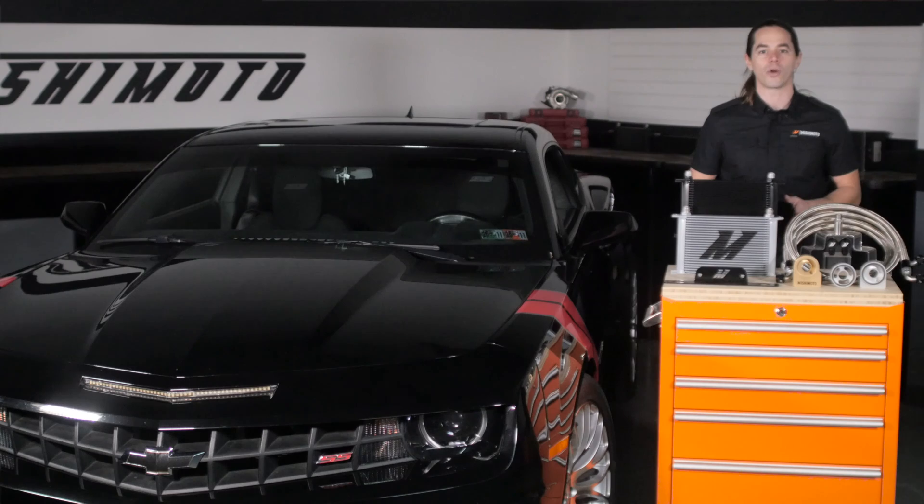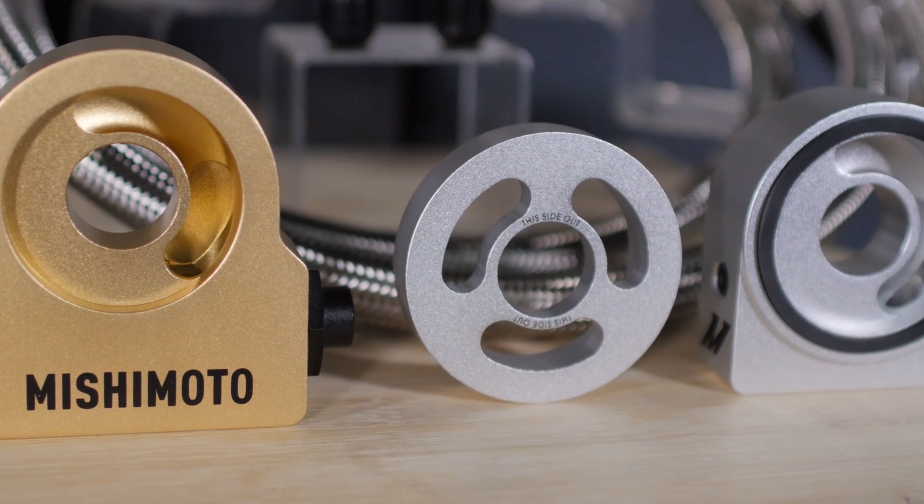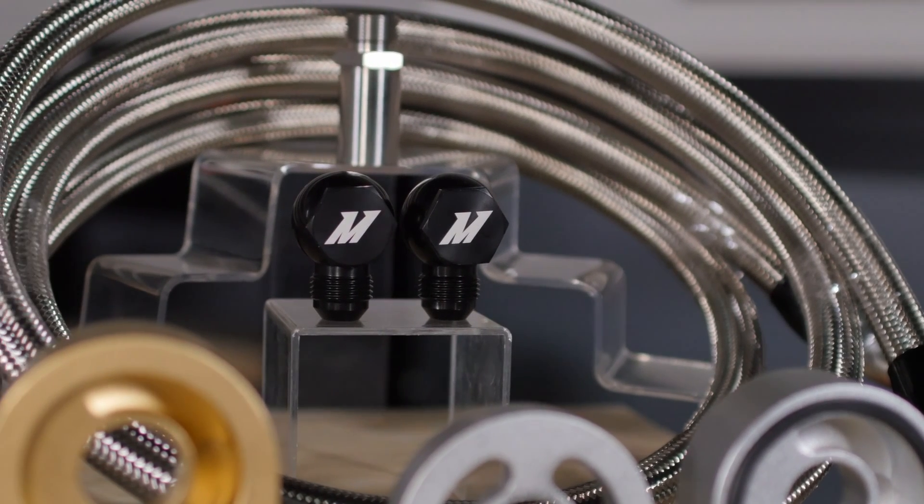Oil is fed to the cooler through our billet aluminum oil sandwich plate, which is available with or without a thermostat. From there, oil travels to the cooler through a set of pre-made stainless steel braided oil lines equipped with durable AN fittings.